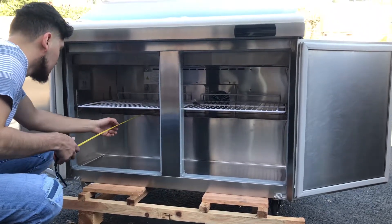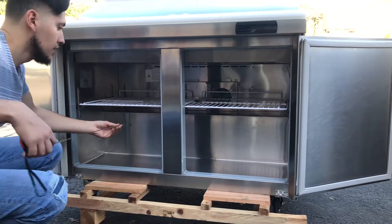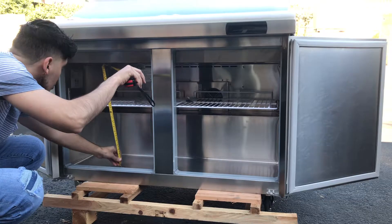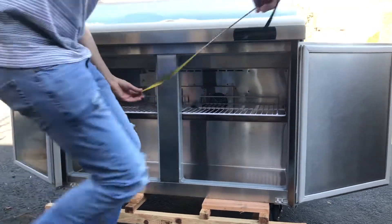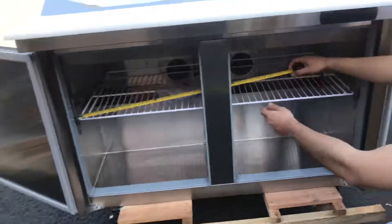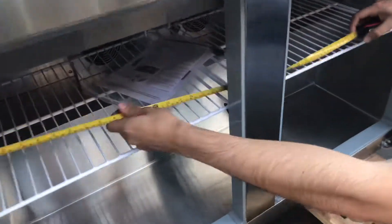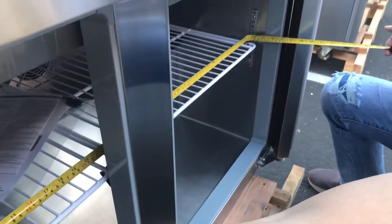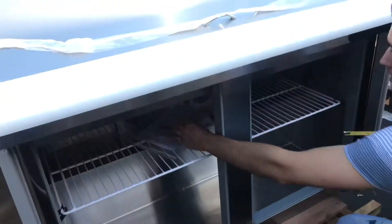The inside dimensions for this prep table are: depth of about 21 inches, height of about 22 inches, and length of about 44 inches.